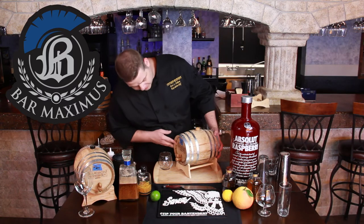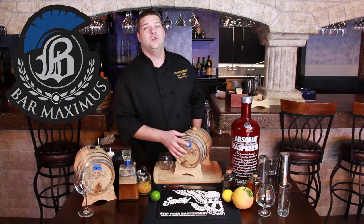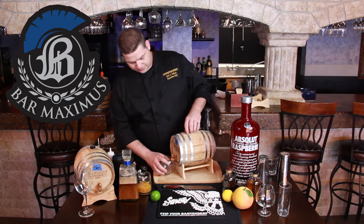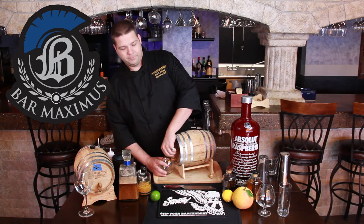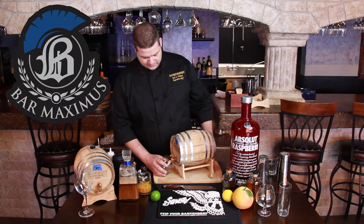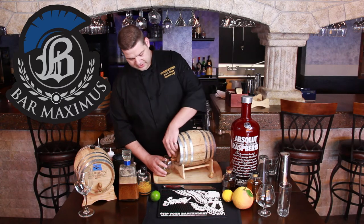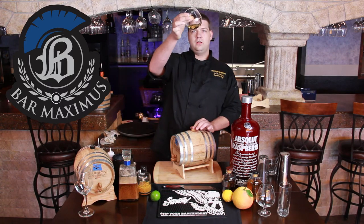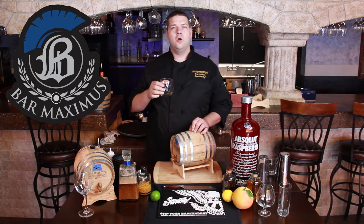On the front of our barrels, you'll notice that we actually have a date on it. This one was made on 2/22 — that's how long we've been barrel-aging this one. Let's take a look at it — when it goes in, it's completely clear, and now we've got a nice color that comes off of it. The reason that color is there is because of the char on the wood — the wood's adding that little bit of smoke, that little bit of caramel-ness.